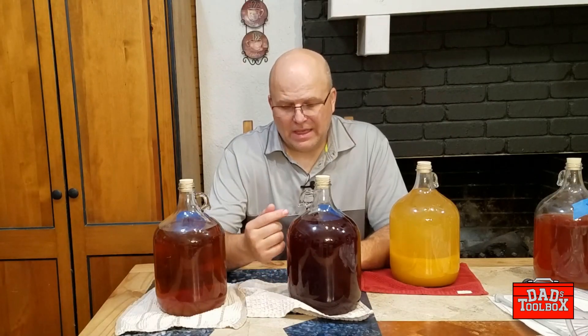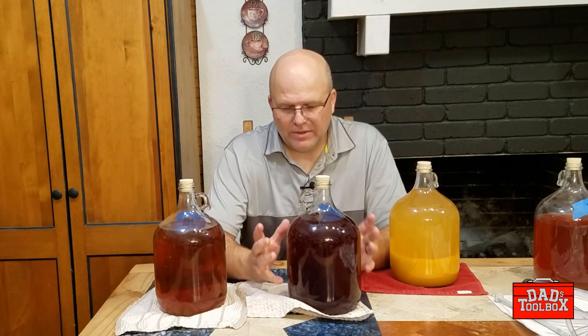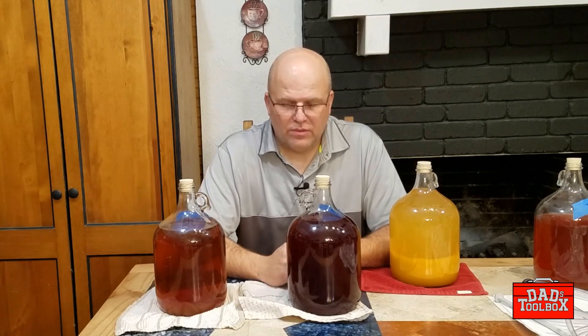This one over here — you don't know what's on the bottom of this. You can't see it because the mead is very opaque, so you have no idea what's at the bottom of this. Now this was a berry blend that I put in there. I'm pretty sure I got all the berry solids out, so it should look like the other one on the bottom because it's also been racked twice, but I have no way of knowing until I rack it.